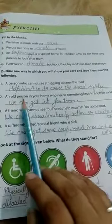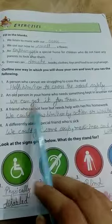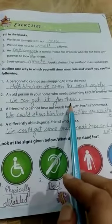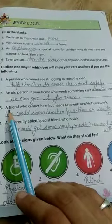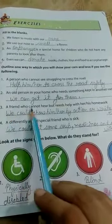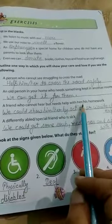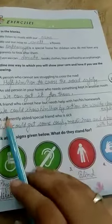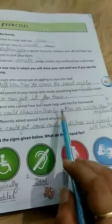Second, an old person in your home who needs something kept in another room — we can get it for them. Third, a friend who cannot hear but needs help with his or her homework — we could show him or her by action.